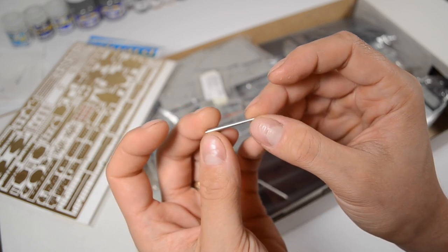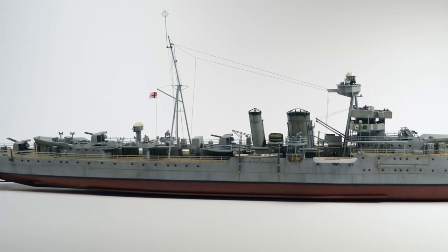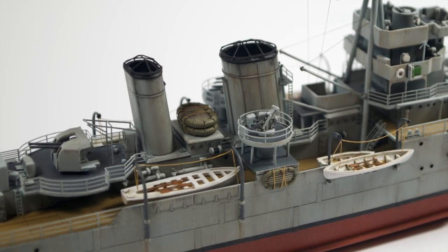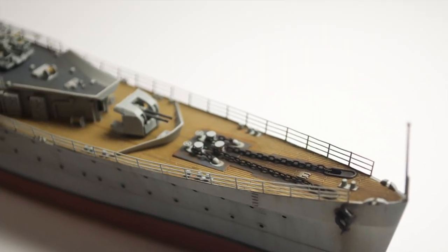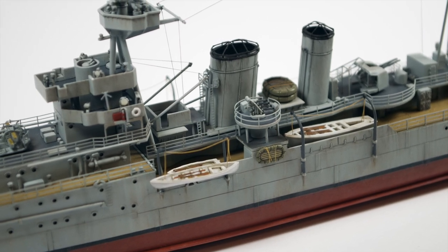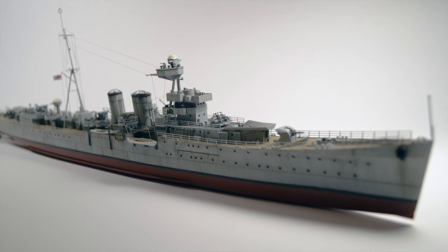Now a few words about the finished HMS Calcutta. This was a simple and quick model build, straight out of the box with a few extra details. I had a lot of fun making this series. There was a lot of experimentation while building — some gave better results, others worse. However, it gave me experience that will be useful in my next project. Thank you for being with me, and see you next time.